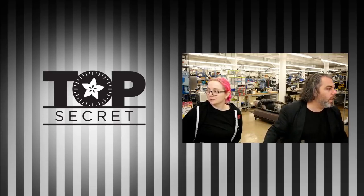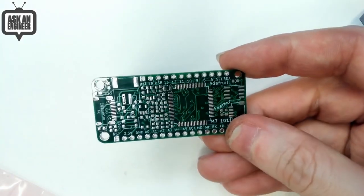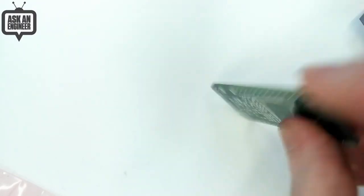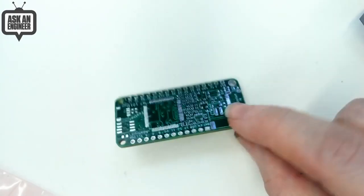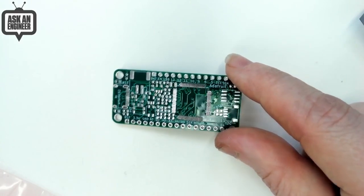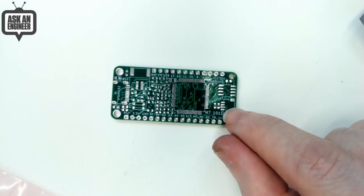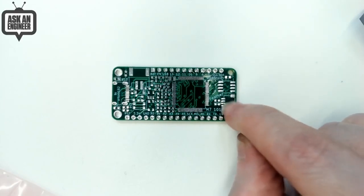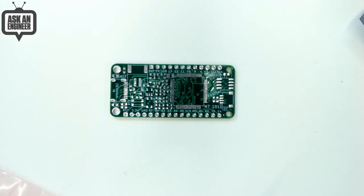I've got some PCBs of the Feather M7 1011 — this is the NXP RT1011 Feather chip. It's got an SD card slot on the bottom, it's double-sided, and it's a four-layer board. I got the PCBs ordered right before Chinese New Year. It's got memory for CircuitPython, a STEMMA QT connector, USB-C, battery power, and a gigantic 80-pin QFP RT1011.